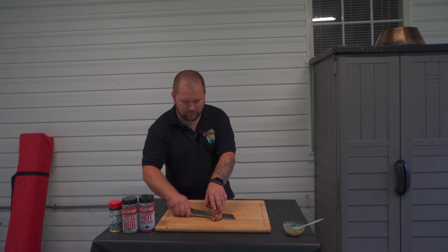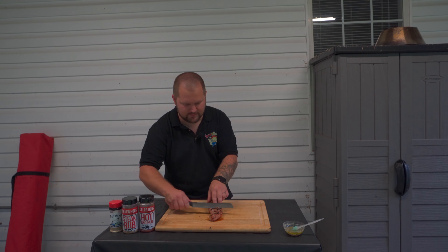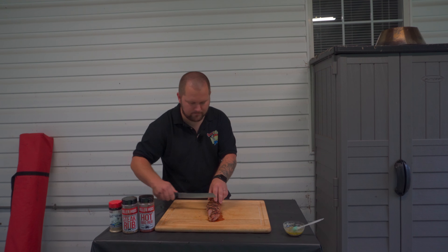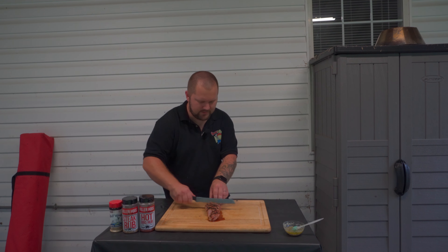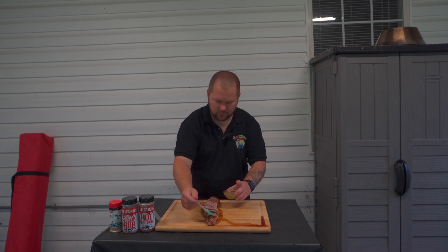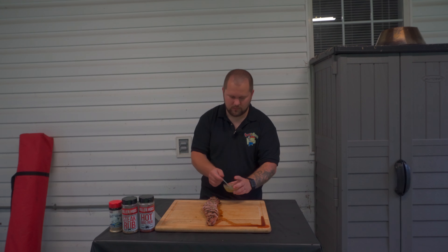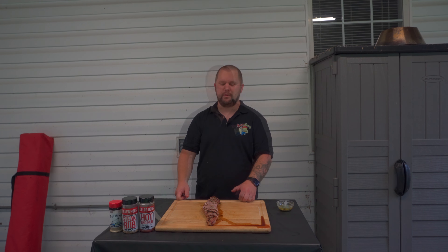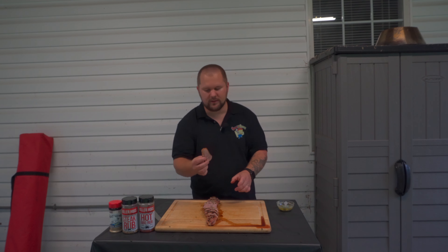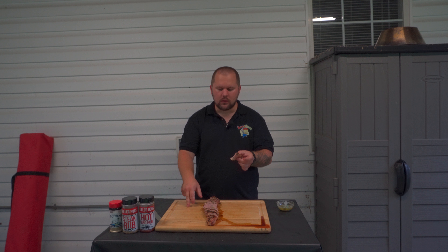We've got a knife here and we're going to slice into it. A little bit of juice coming out already. We'll go at a slight bias down at the smaller end and straighten the knife up as we get to the thicker portion. You can slice this as thick or as thin as you like. We'll lay it out and give it one quick drizzle with that butter we made right over the top. And that's what I call steakhouse pork tenderloin. It's still packed full of juice — perfectly cooked.